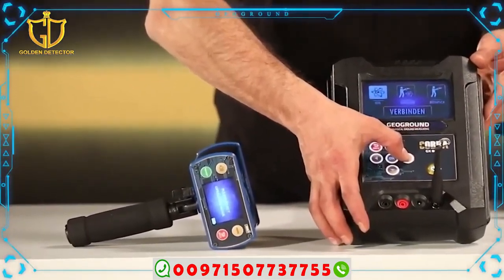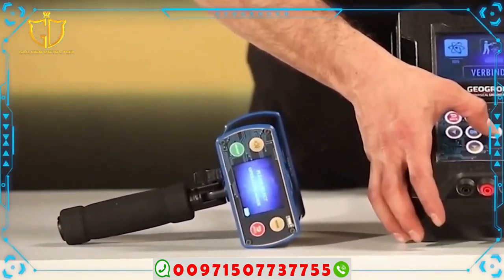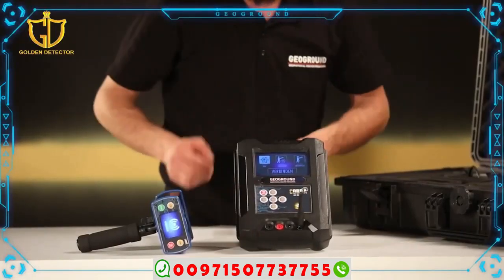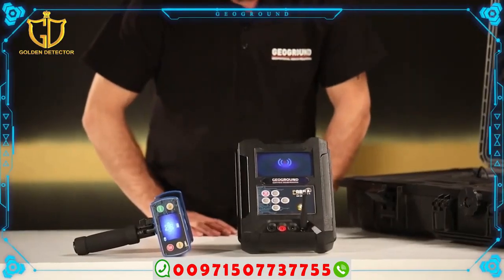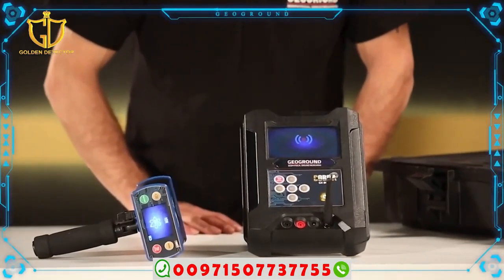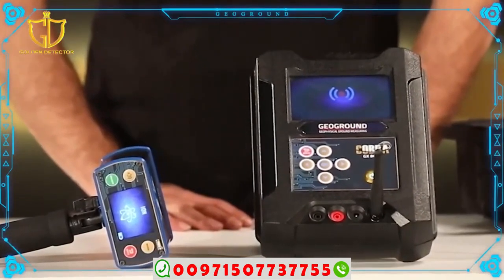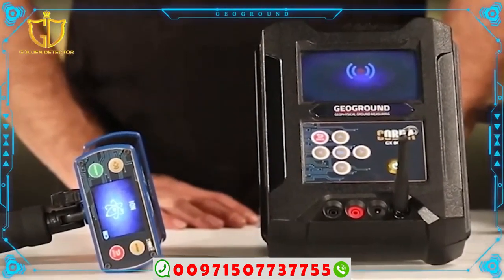It will appear on the screen of the ION System: a message waiting for the choice of operating system. Third, we select the ION System from the main unit and press the OK button. We will notice that the connection screen appears in the main unit and the transition of the unit of the ION System to the screen of the ION System.